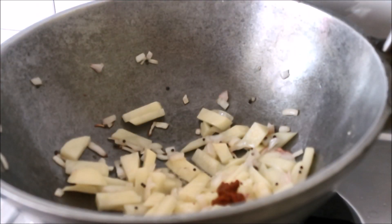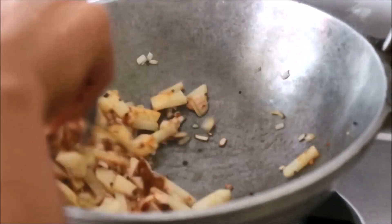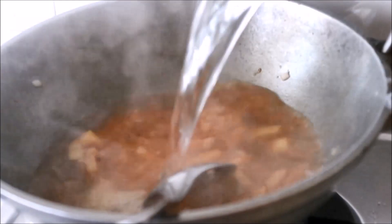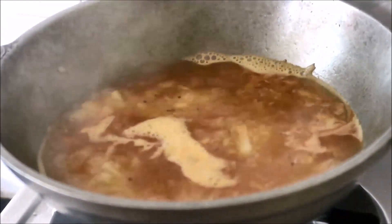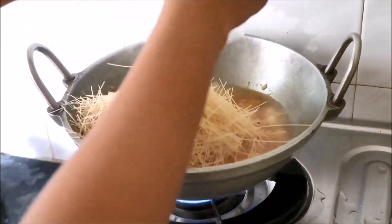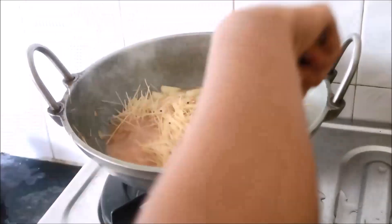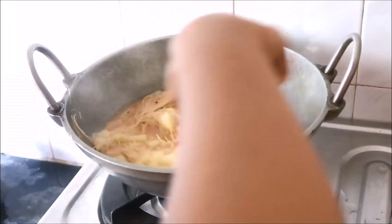I just wanted to share an optional trick — when you don't have tomatoes at home, you can use the leftover achar masala or pickle masala instead of tomatoes for a sour taste. I used that here because I don't have a single tomato in my fridge. When I'm not at home, I don't keep too many vegetables — only what my husband can use.